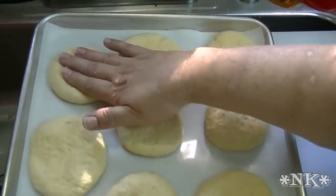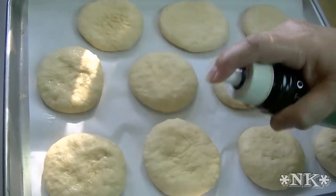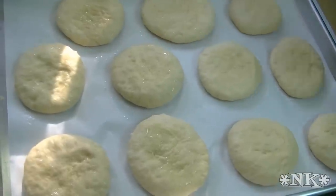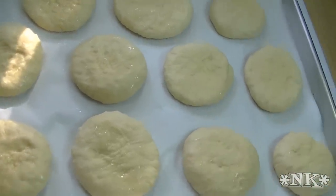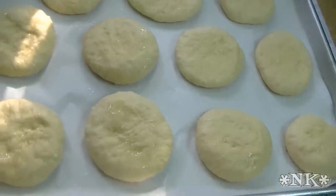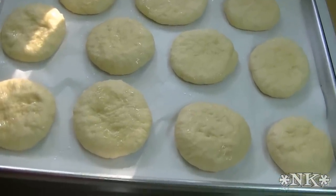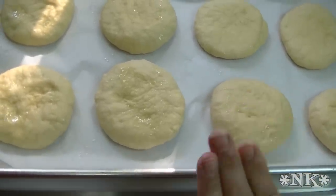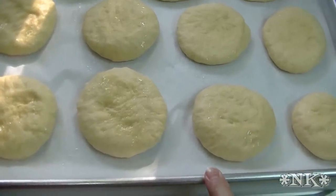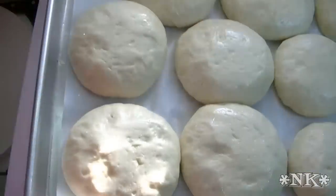I'm going to give these a little bit of a spray, then cover with plastic wrap and let them sit for another hour — let these rise again until they're double in size. I'm also going to preheat my oven about a half an hour before they go in at 350 degrees. When these have doubled, I'll come back and show you what happens next. These have risen for a little over an hour — I was in the middle of getting dinner ready; we're having sloppy joes tonight.